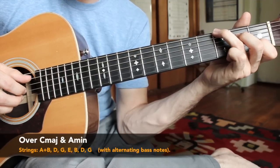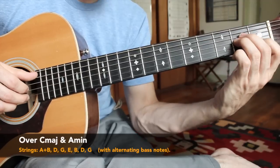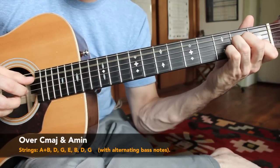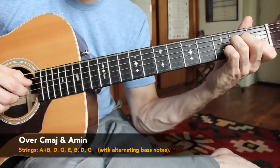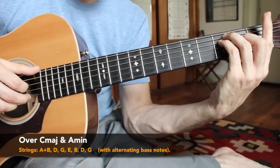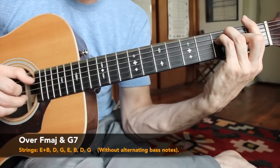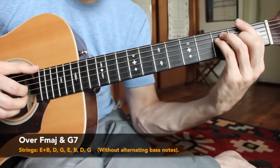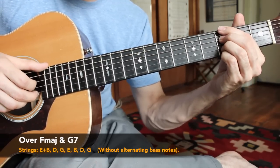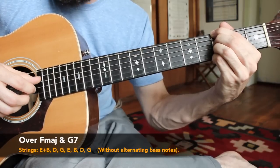Over the A minor chord, our thumb is still going to be going up to the E string, hitting an open E string there — double pick, D, G, E with the thumb, then B, D, G. Over the F chord we're going to do one bass note found on the E string — keep it basic there. Then over the G chord, over these E-rooted chords, we're just playing the E and B strings together, then D and G, back to the E string — that root note remains constant — then B string, D string, G string.